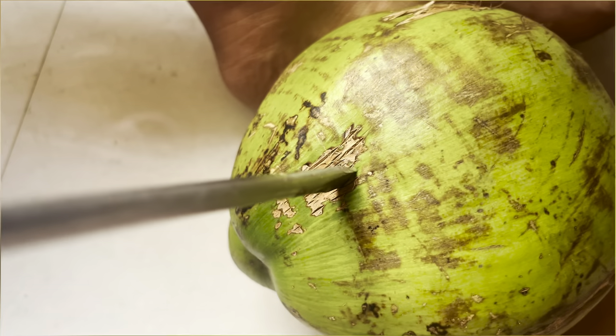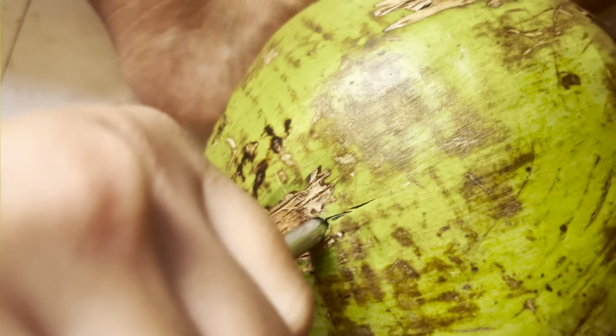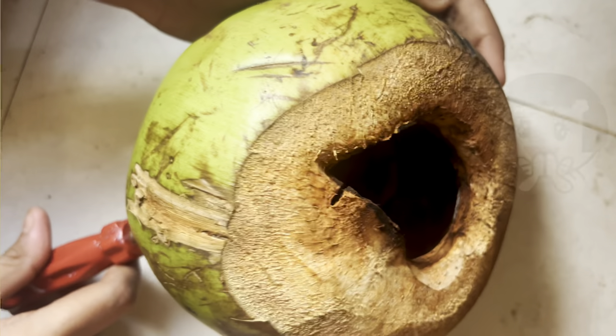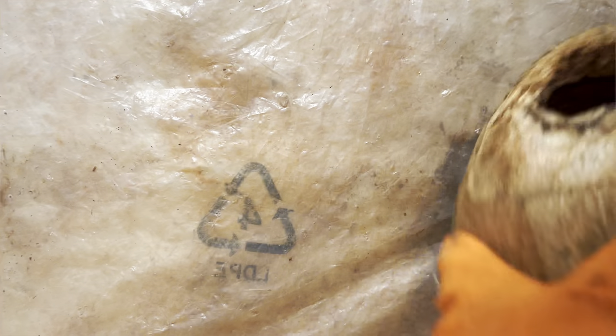Let's now do it once again. I am going to make two holes per planter — that will be enough to drain water. And now this is also done. It hardly took a few seconds and now we are done for this planter. Likewise I did the same for my second coconut as well.